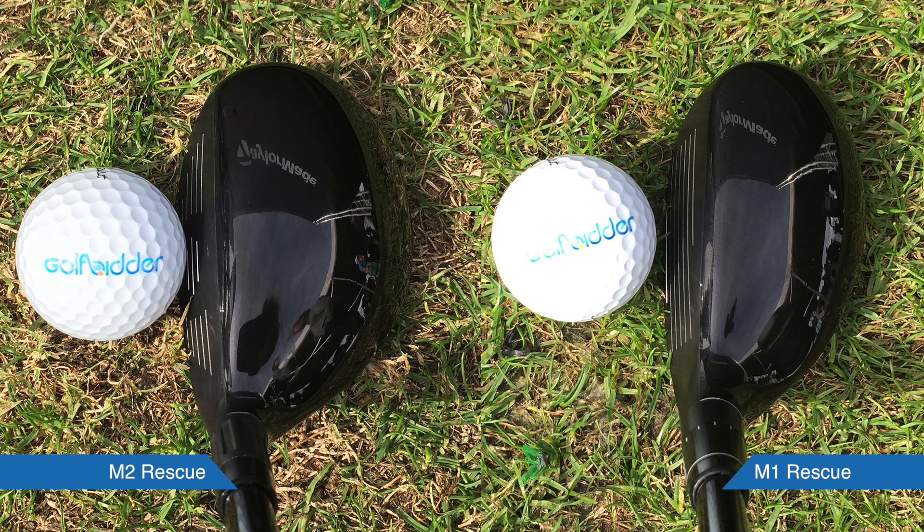Well, when you set them down, they're both black — they're really beautiful looking. But on the M1 it's a smaller footprint. On the M2 it's a little bit bigger footprint. It's shallower.